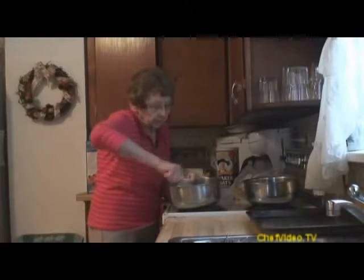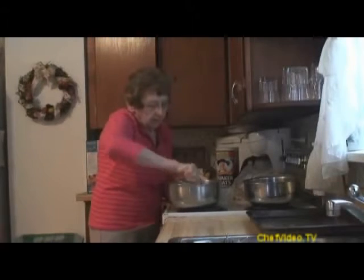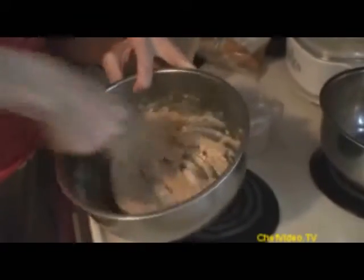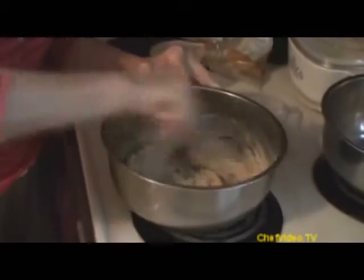Now I'll blend it up with the sugar and the butter. It's important to blend it, but it doesn't have to be mixed too early.